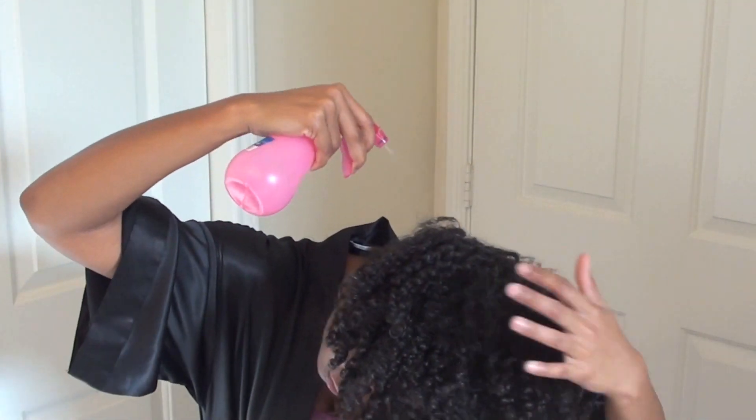Next I'm going to spritz some water around my hair just to kind of reactivate the products that I already applied during my wash day. Then I flip my head over and start shaking my curls like crazy, but we're still not quite done.